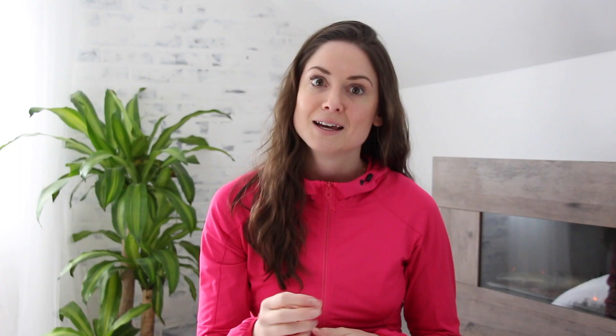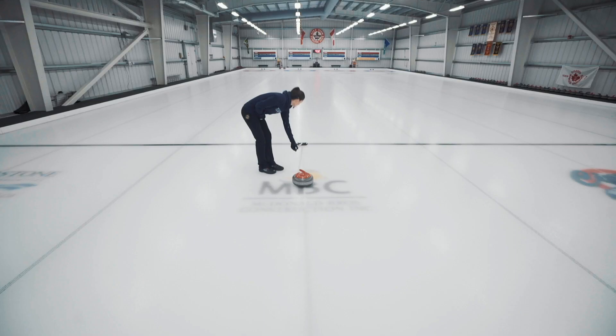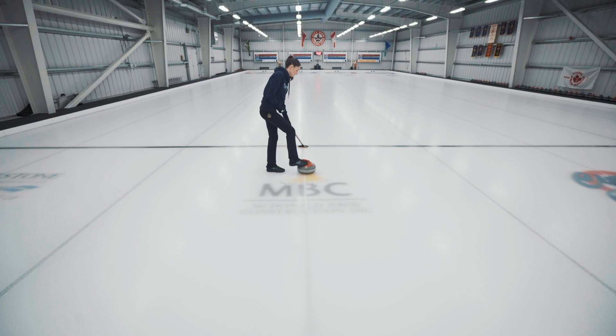The third shot is a tight guard, and your tolerance on this one is a high guard. Anywhere within a broom's length of the house gets you your two points. As soon as you touch the rings, though, that's too deep and you don't score anything. To get your tolerance on this shot the guard needs to be at least a broom's length from the hog line. It's a pretty big scoring area, but I use the broom's length as a measurement because it's easy to do when you're out there by yourself. I actually find this shot to be the hardest of the four, because you're trying to get so close to the rings — but if you over-sweep it just a little bit and it touches the paint, you get nothing.